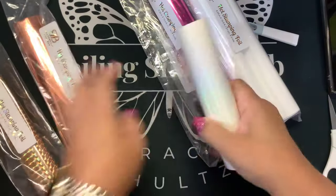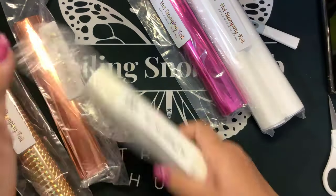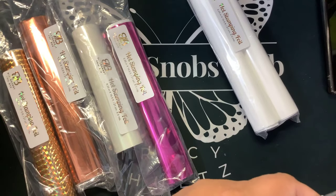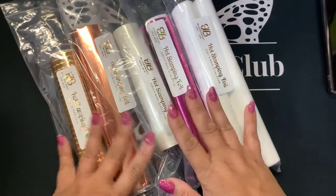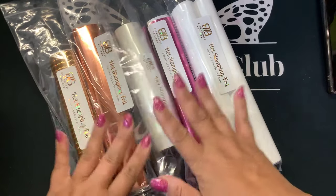Always keep your hot stamping and your toner foil separate. Hot stamping foil that she has you can use in the Glimmer, the Foil Press, the Go Press and Foil, and also with your Foil Quill. You do not want to use this foil with your mink machine — that's toner foil.